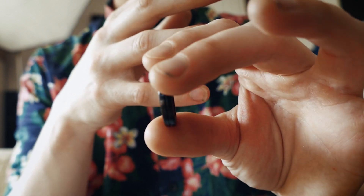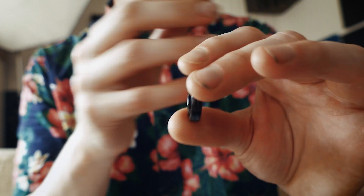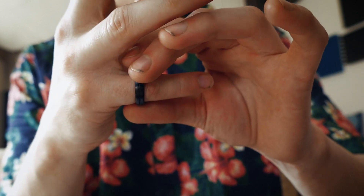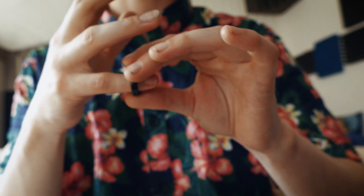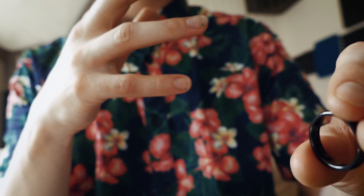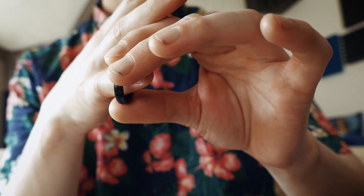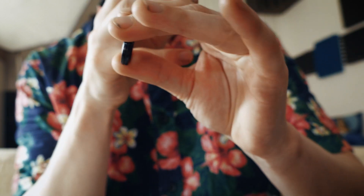And as you pull the ring off, you could slide the hand a bit that way, because a lot of times when you do it, it looks like this instead of looking like this. A lot of people do this instead of going this way, like that.